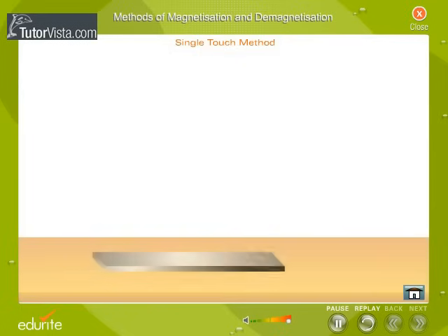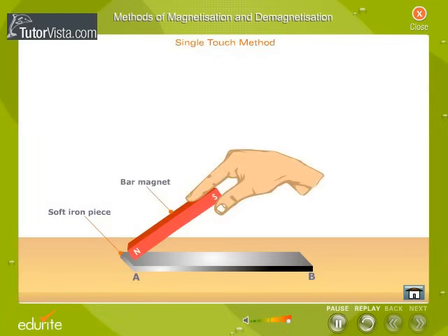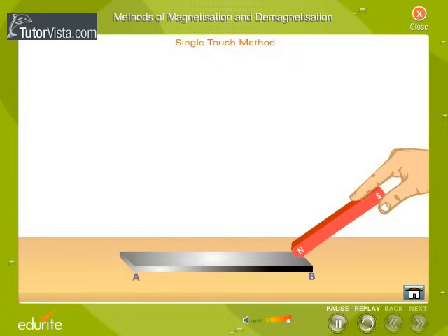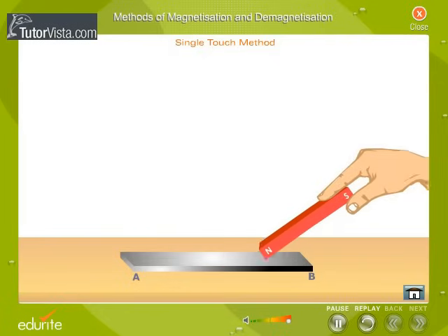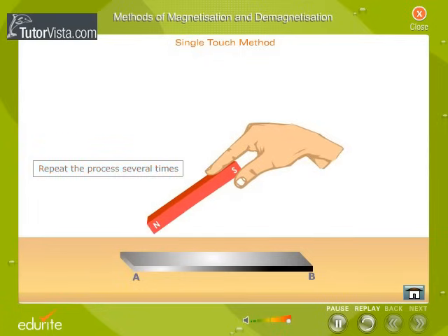Single Touch Method. Place a soft iron piece AB to be magnetized on a table. Take a bar magnet and place one of its poles on the soft iron piece as shown here. Stroke the soft iron piece with the bar magnet. When the magnet reaches B, lift it and place it back to position A and repeat the process several times.